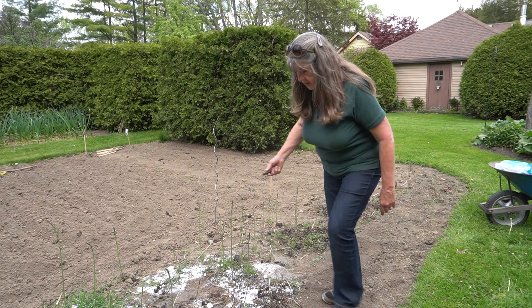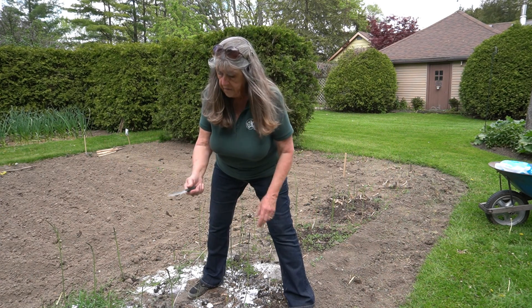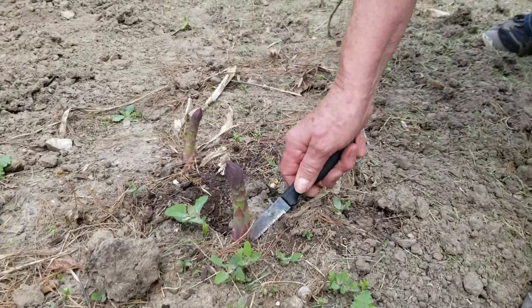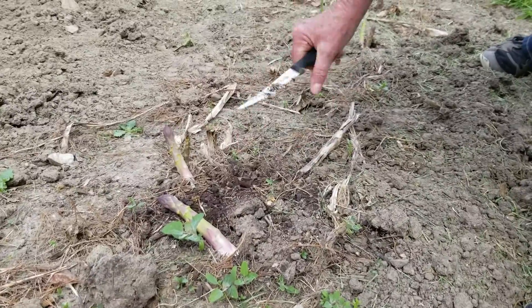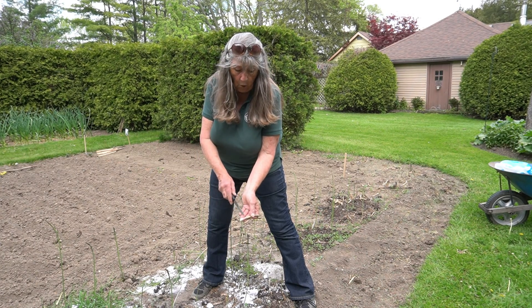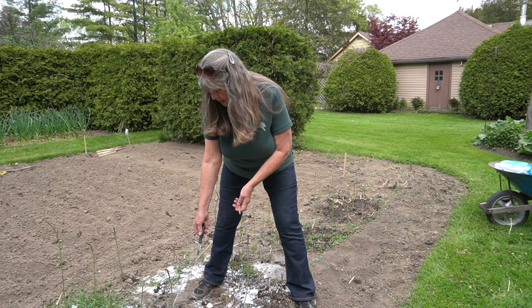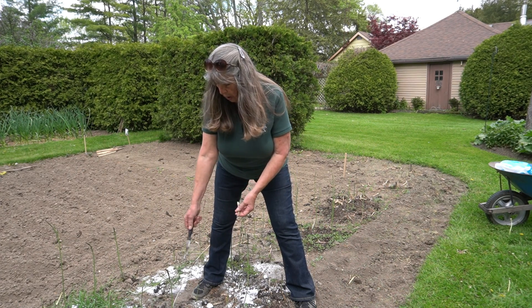How you harvest is you take a sharp knife — I like a steak knife — you go down beside it on an angle and cut on an angle across. So you're cutting below the ground and you'll have a little bit of white tip on that. And as you can see, you don't see where I cut it.